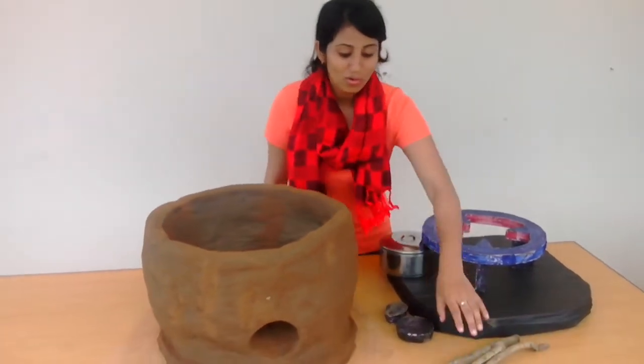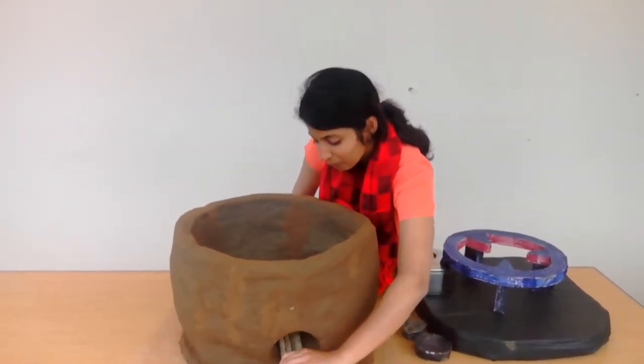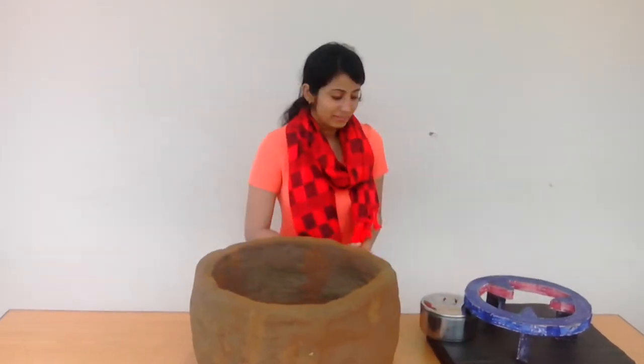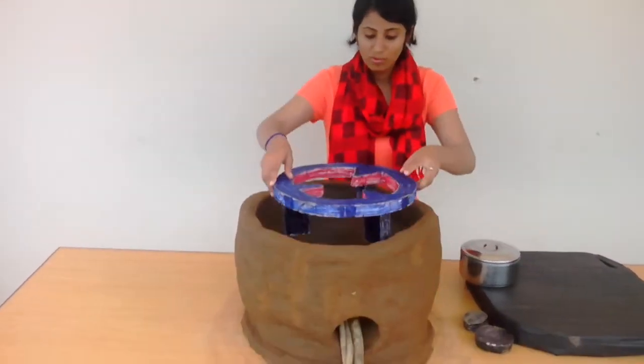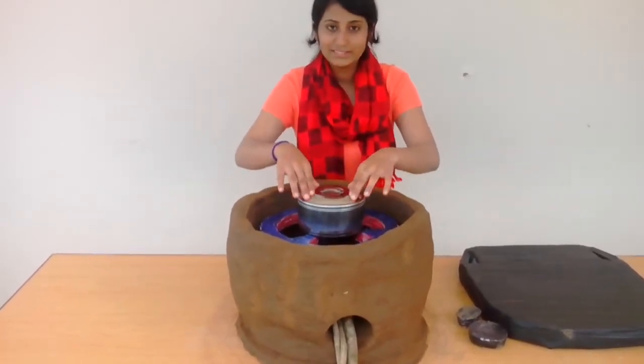Hello everyone, my name is Sara and I am going to explain how the stove works. First of all, you need to put fire in here, in the fire hole. You put it on fire, then you put the stand in the stove and put your pot on the stand.